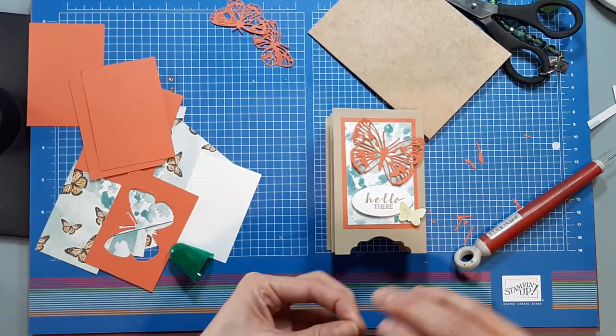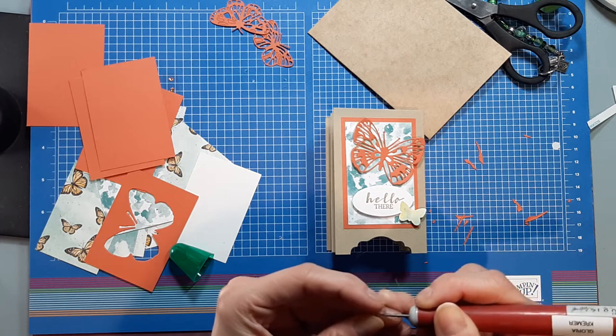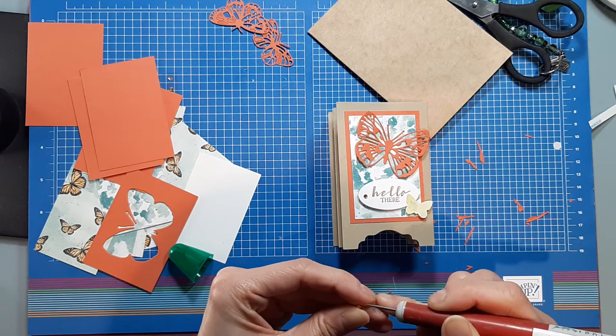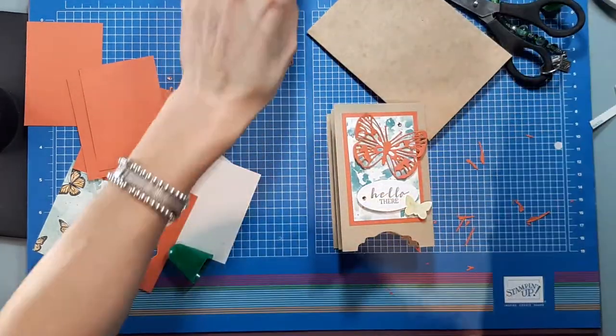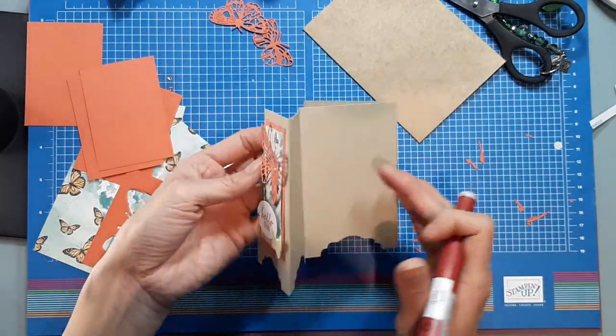I put the glue down the middle because I want the wings to sort of fly up. Then I'm going to take my two champagne rhinestones and add one here and another one over here.